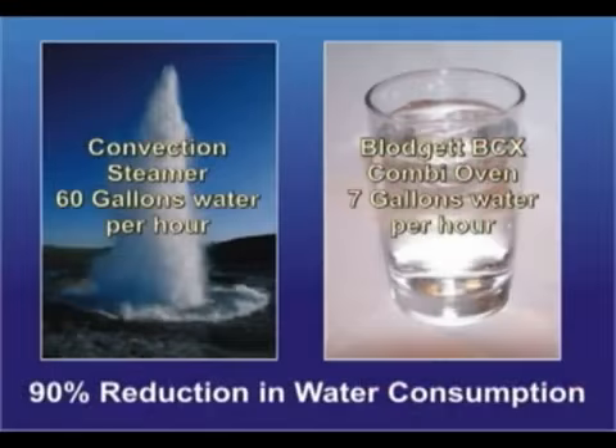The other things we were able to achieve is even accelerated return on investment in energy savings and water savings. That was really dramatic — seven gallons of water an hour versus 60 gallons of water. Big savings there.